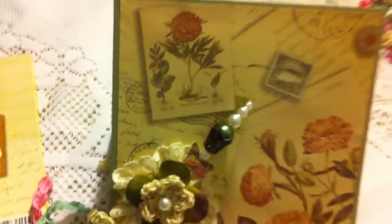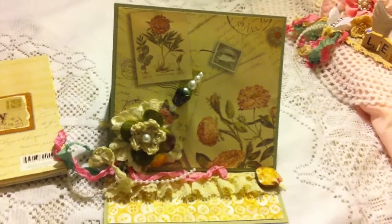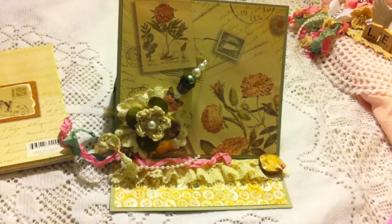So this is my card that I created for Lyric Lover's Birthday Challenge, and this is going to her mother-in-law. Thanks for watching, leave a comment if you wish, and thanks for stopping by.